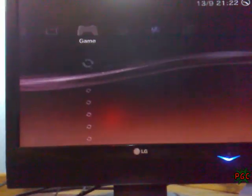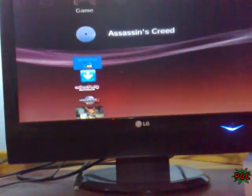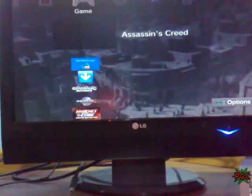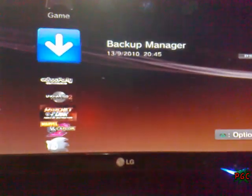First I'm gonna load Assassin's Creed to show you this is the real Assassin's Creed. And then I'm gonna load GTA4 versus Assassin's Creed.